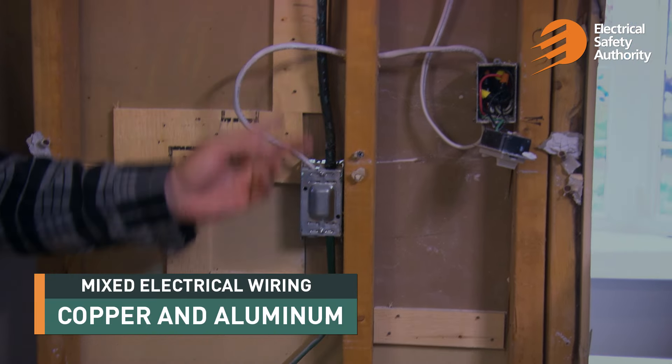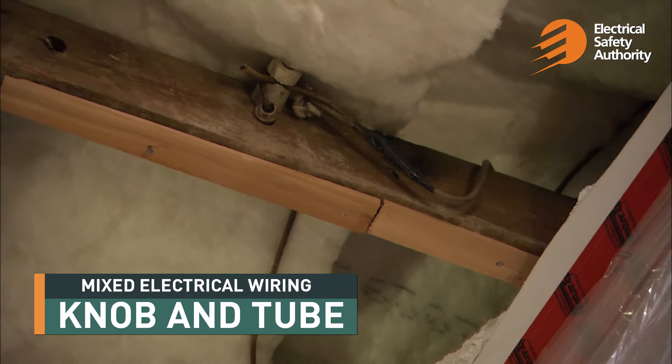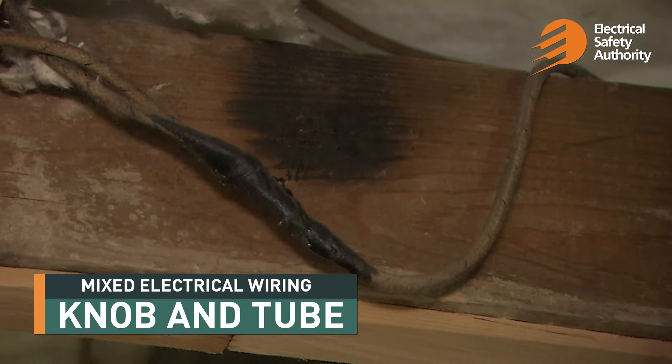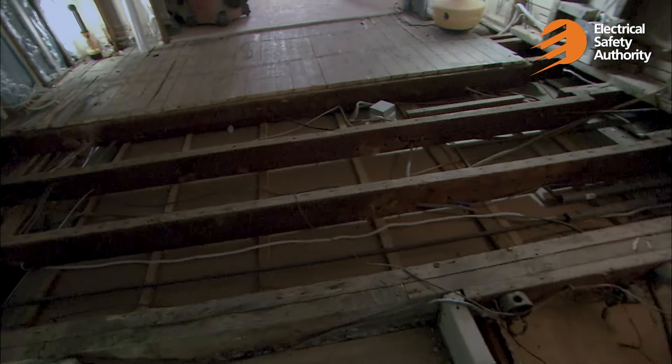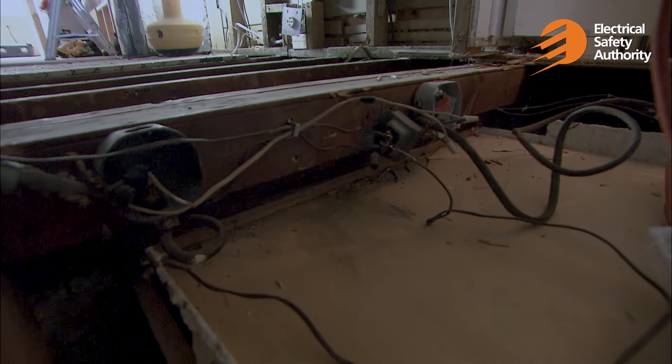Another issue with having multiple wiring methods like copper and aluminum is that they're actually intermixing the copper and aluminum. If they don't properly connect those using the proper marettes and proper devices, it will actually burn up — so that is a pretty big fire hazard. The reason copper and aluminum together are bad is dissimilar metals: they oxidize and react, making a poor connection that starts to arc and spark, and eventually the insulation of the conductor burns off, possibly causing a fire.